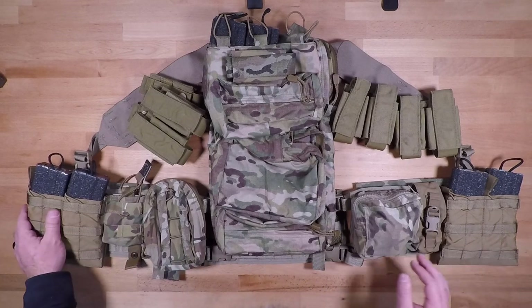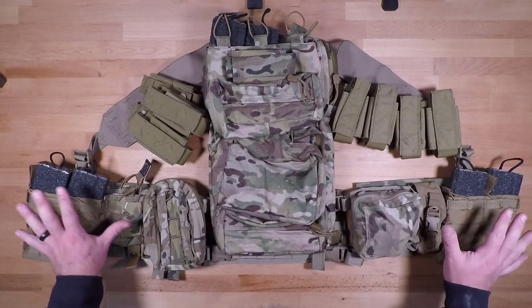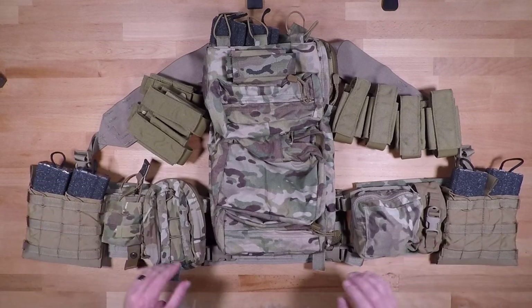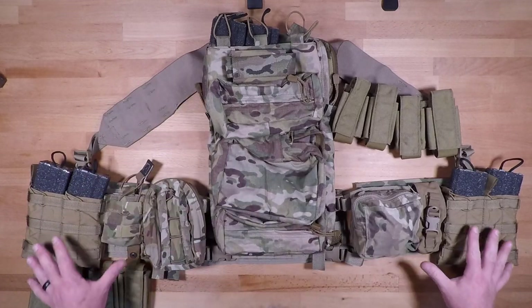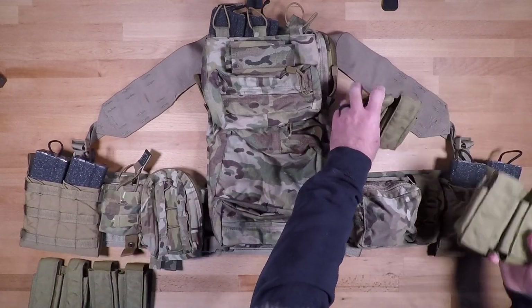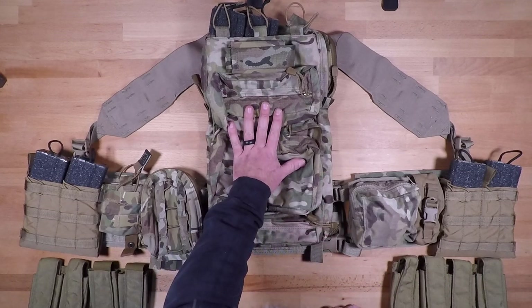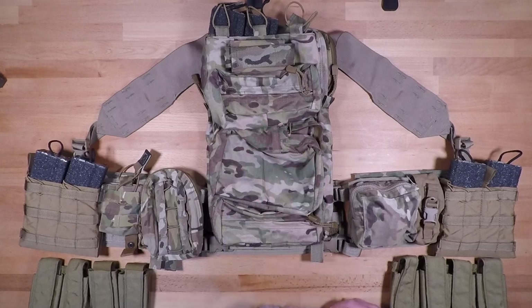I'm going to start from the left and move over to the right so you can see what's going on. I'm not going to MOLLE anything just for the sake of time, but you'll be able to see how the whole system comes together. I'll put these down here for now and then at the end we'll go over the back panel portion and how you can set up and configure it.